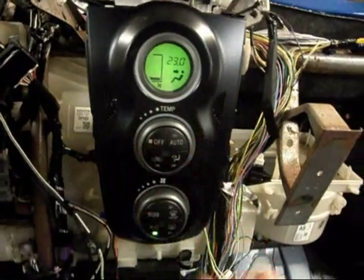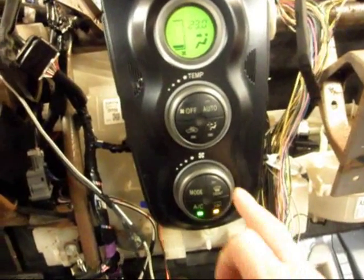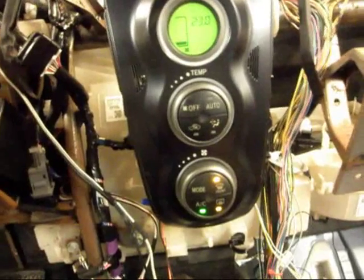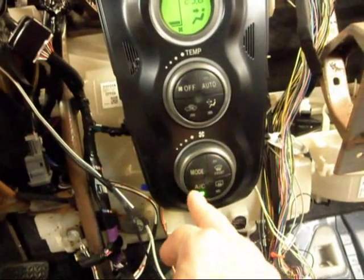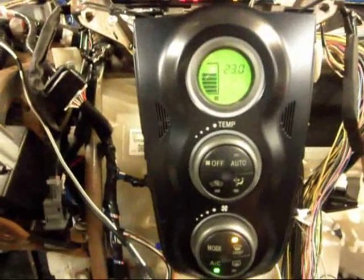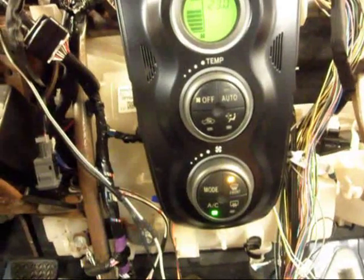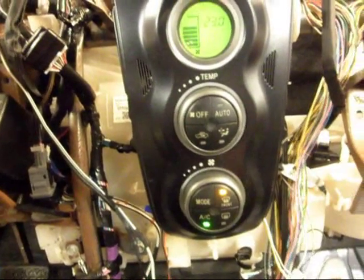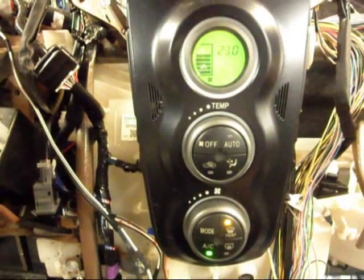So again, we can adjust the temperature. Besides AC, we have our rear window defroster piece still working. The front window defogger piece — if I turn the whole system off and then hit that, it basically turns on the AC and adjusts the servos and the fan for blowing up on the windshield. That's the front window defogger by single switch instead of having to use the typical mode to turn the knob over to blowing on the windshield.